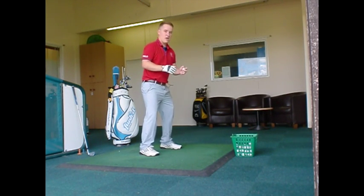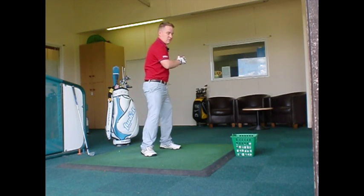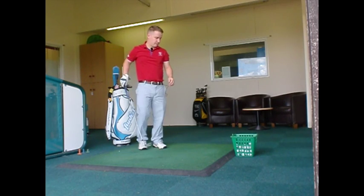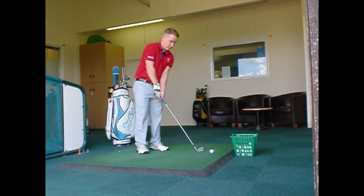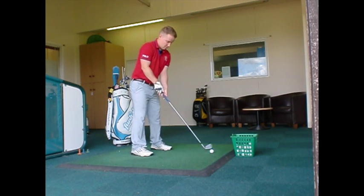So I'm going to get into my golf posture and throw. I can really feel that weight transfer forward onto my front foot. So I'm going to transfer that into a golf shot — really feel that weight move forward.